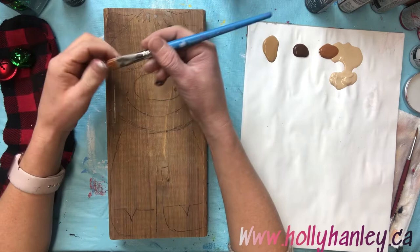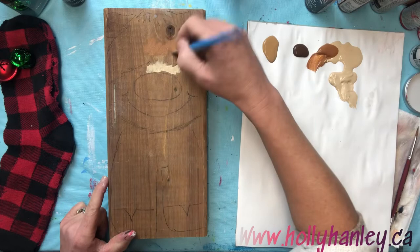This adorable little reindeer is actually painted mostly with the Lunar Blender. This brush has a bristle hair mixed with a soft hair, so it gives it a really nice spring, and I use it for dry brushing and making wispy little strokes.